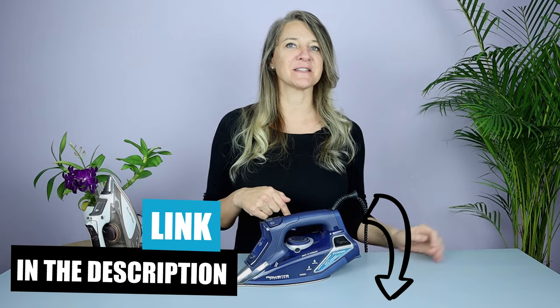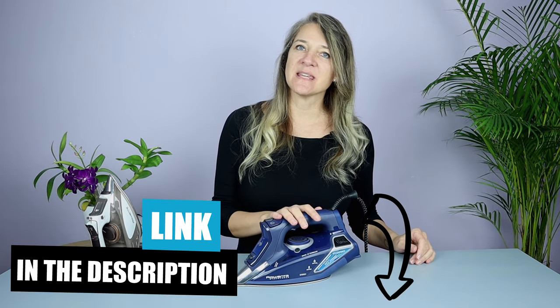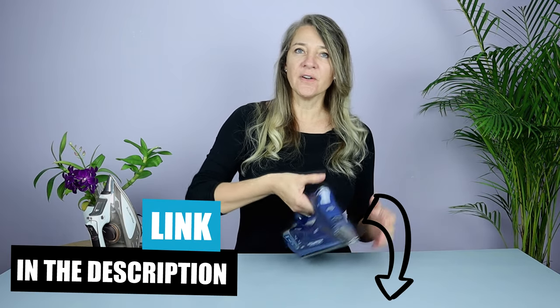That basically sums it up. The iron I would recommend to avoid scorch marks is the Rowenta Steam Force — I'll put a link in the description. It has a very high steam output so it really cuts back on the risk of scorching your clothes. If you've accidentally scorched a piece of clothing and want to try to reverse the damage, I'll be following up this video with another one that includes five techniques that may just save the day. Thanks so much for watching.